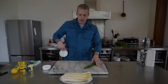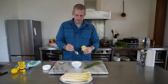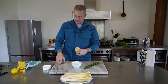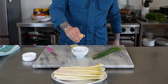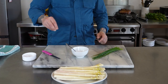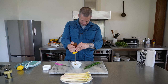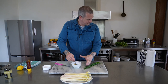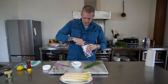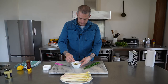Quick dressing for the asparagus: two heaped teaspoons of Dijon mustard, juice of half a lemon, a season of salt, a little bit of honey — about a teaspoon — and a good glug of olive oil. Give it a mix.